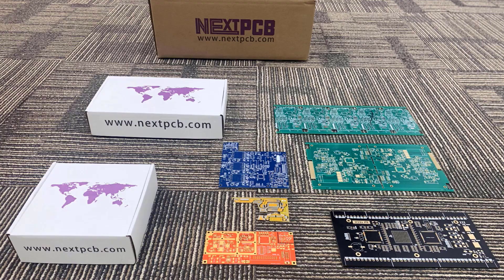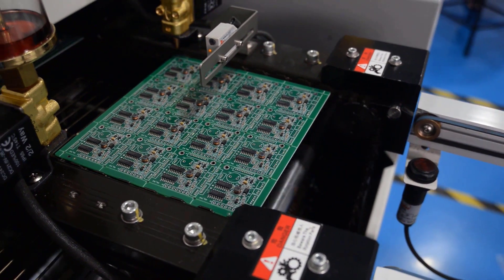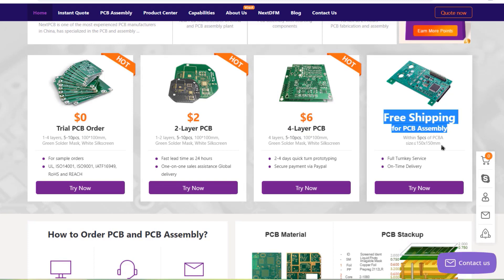This video is sponsored by my favorite PCB manufacturer company called NexPCB. They offer PCB board and PCB assembly services at the lowest affordable price. You can get trial PCB, two-layer PCB and four-layer PCB with free PCB assembly shipping services up to a fast lead time of 24 hours.